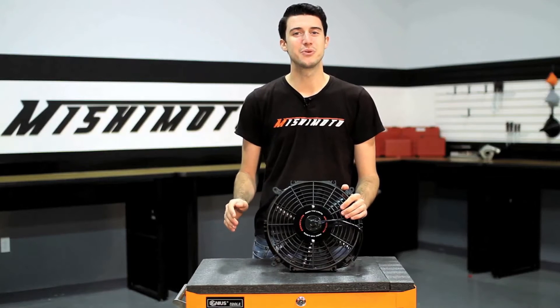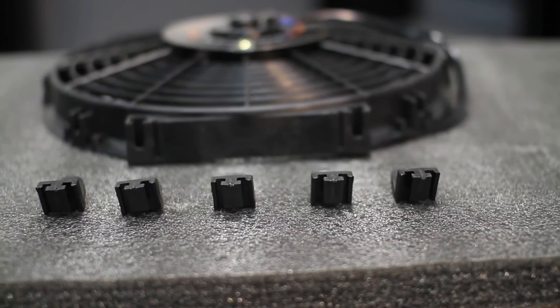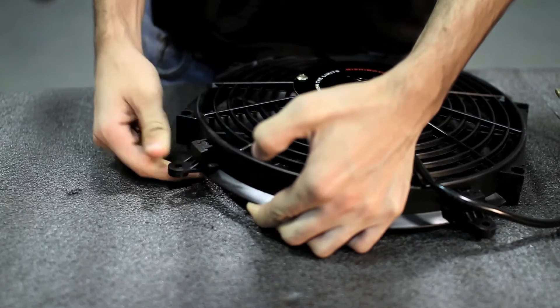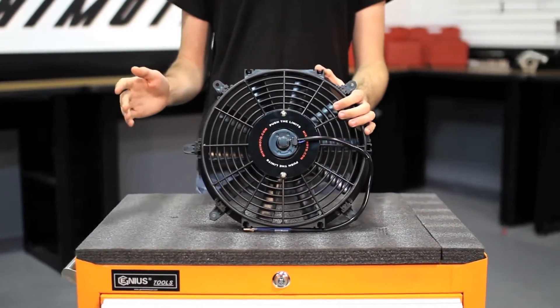Whether you're looking to upgrade your factory cooling system or free up some room in your engine bay, our 12-inch high performance slim fan will help increase the cooling efficiency of your car. Our fan includes 5 plastic universal mounting tabs that mount at different locations around the fan so it can adapt to any application. With the capability of pulling 1150 CFM and an overall thickness of less than 3 inches, this fan is sure to offer the increase in cooling you're looking for.